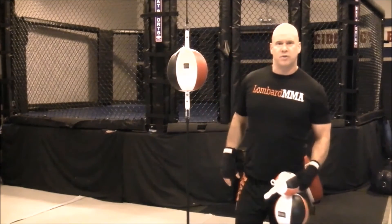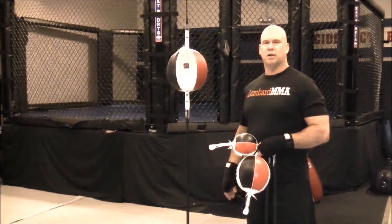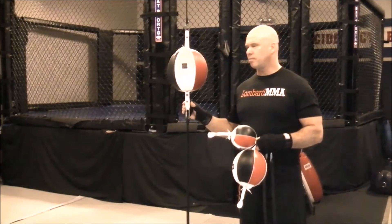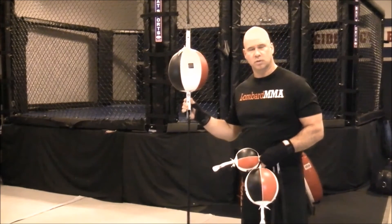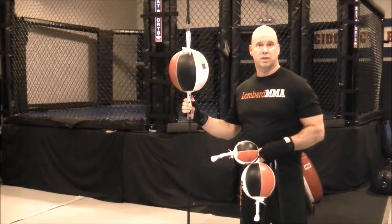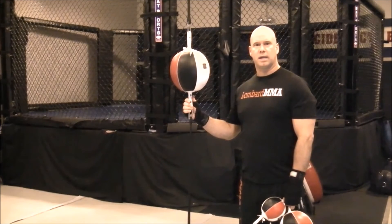Good conditioning — if you do the drills and workouts appropriately, it's really good conditioning. So there's a lot you can get out of this tool. My recommendation is this is one of the best tools you can utilize to develop your boxing skills and conditioning: that speed, the timing, the hand-eye coordination, and the accuracy.